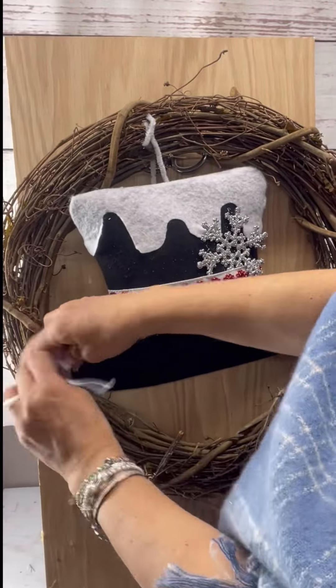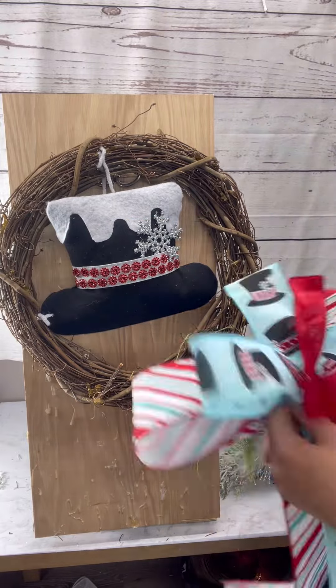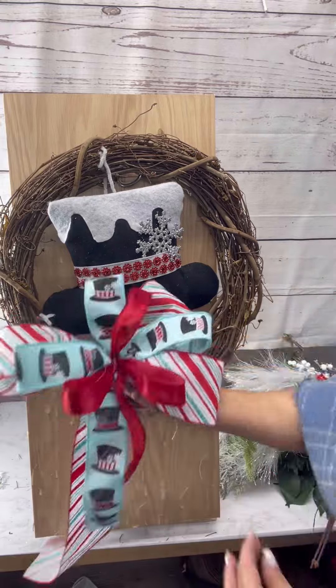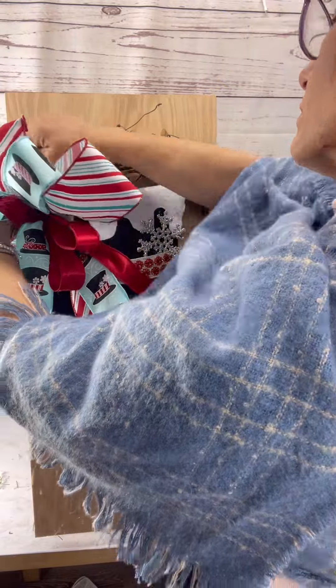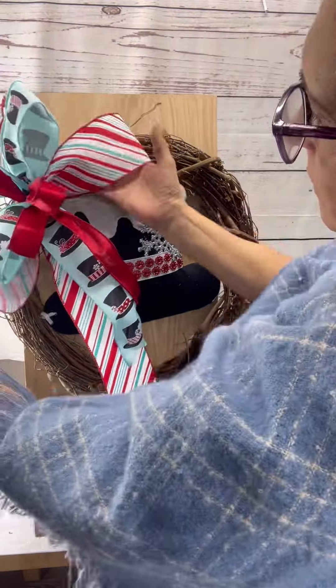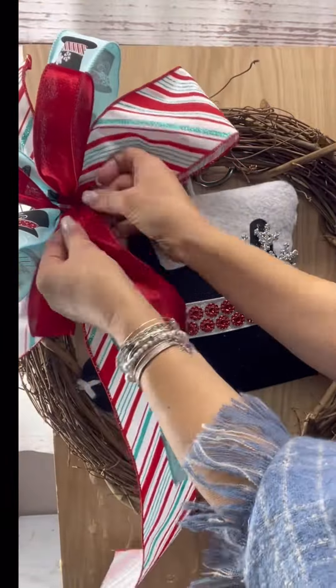I also made a hole on the side of the hat because I wanted it to be secured where I know it's going to be covered by this gorgeous bow and the greenery we're going to add. We have a video tutorial on YouTube for the bow and I will link it below.